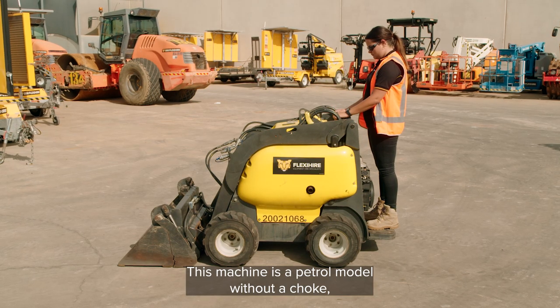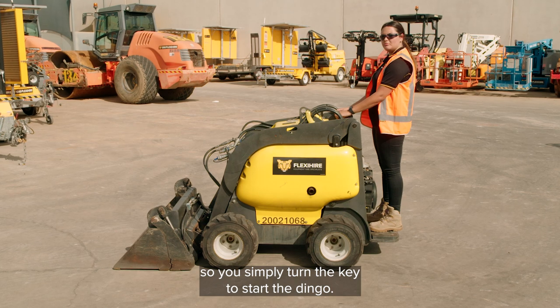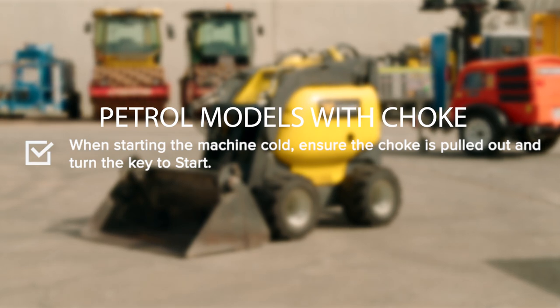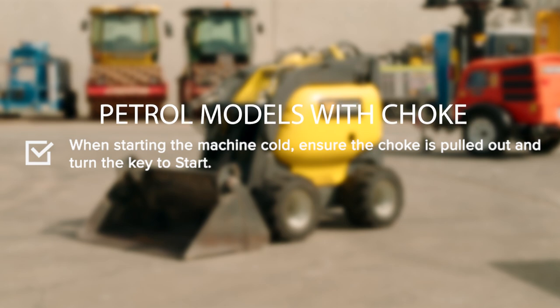This machine is a petrol model without a choke, so you simply turn the key to start the Dingo. If starting the machine when cold, for a petrol unit ensure the choke is pulled out and turn the key to start. Once the machine has started, push the choke back in.